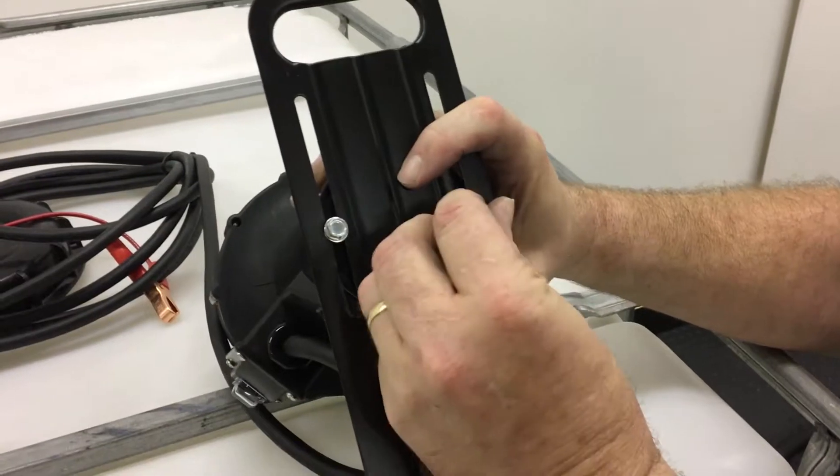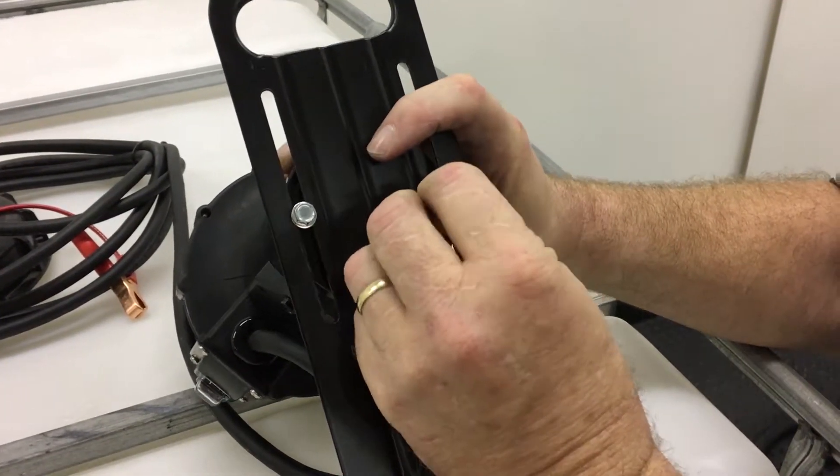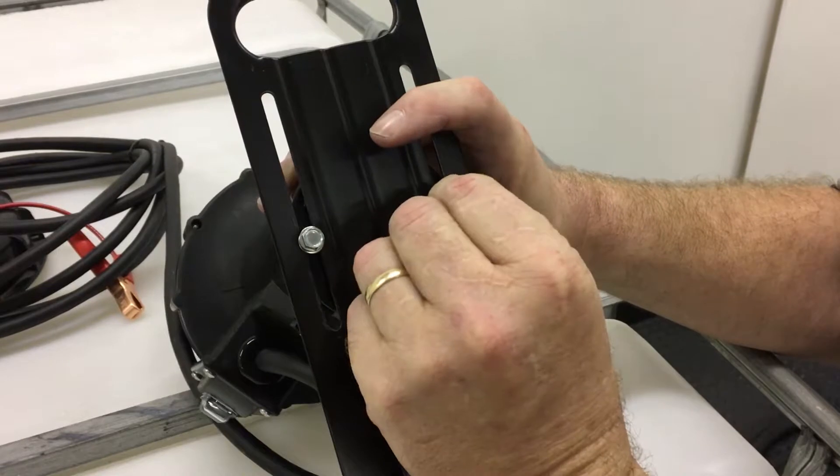First, attach the footstand onto the back of the pump with the two screws and washers provided. Make sure that the foot is on the opposite side of the switch.